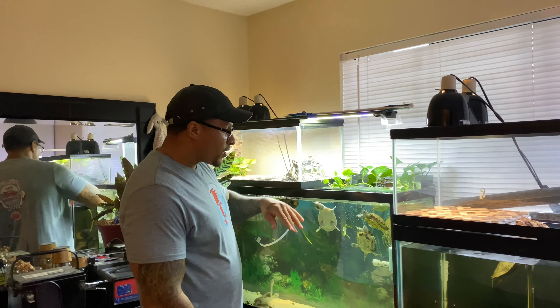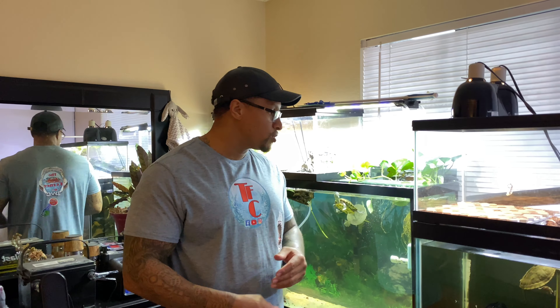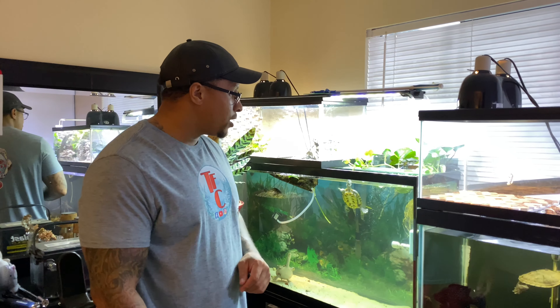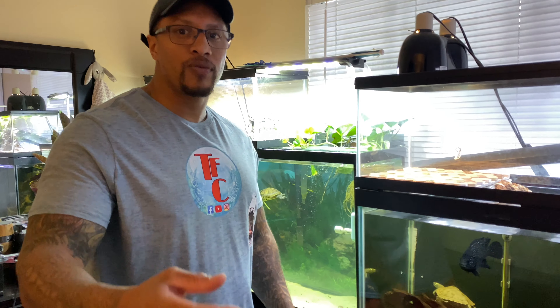This is day two of our canister filter modification. As I mentioned yesterday, when I had the PVC pipe at about 25 inches in length, there wasn't enough pressure to push the water through all the holes. I slept on it and decided to cut it down to about 5 inches — and now it works perfectly fine. Sometimes you need to take a break, come back to it, and then you finally see the other side of the tunnel.